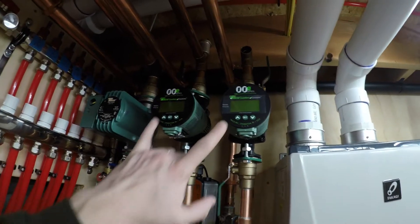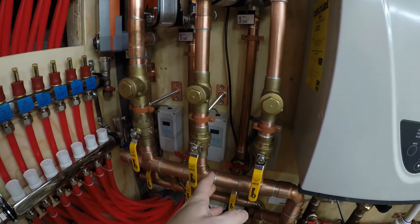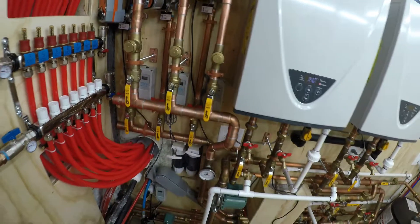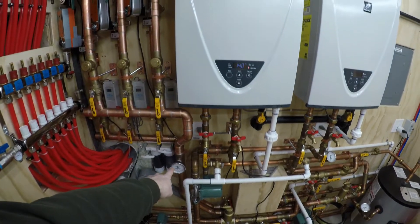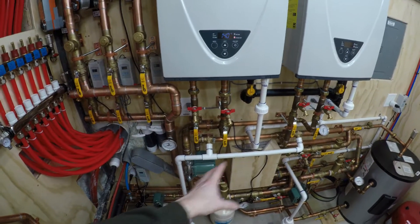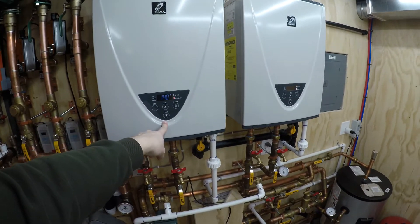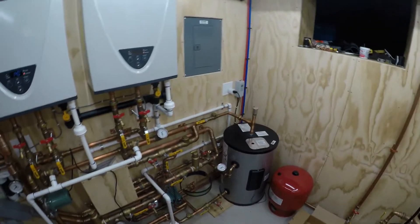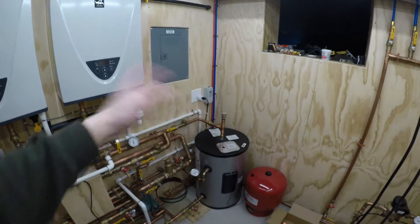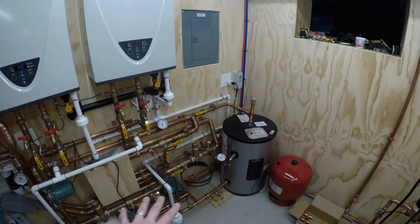There's a lot of adjustability here — I can play with the differential on these pumps, I can play with the differential on the aquastats, and I can adjust the temperature on the aquastats. The one thing I could change but don't want to is the supply temperature coming in — that's going to be set at whatever it gets from the primary loop with the tankless units at 140°F. If I turned those down, my domestic tank wouldn't be where I want it. I want that tank at least 130°F for legionella prevention.